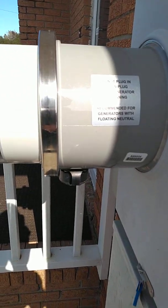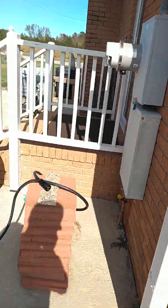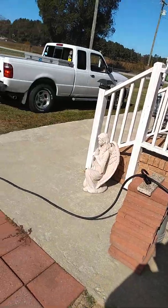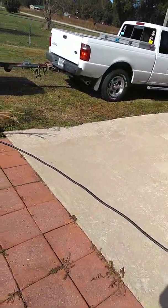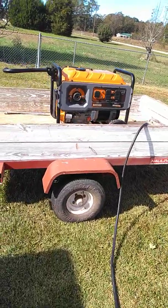Now I have already cut the power to my house inside — I flipped all my breaker box switches off. What I'm going to do is explain to you real briefly what I have here.